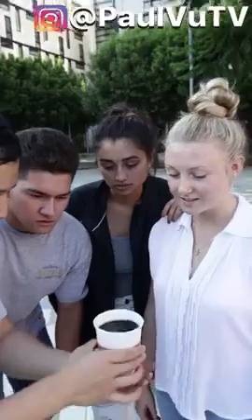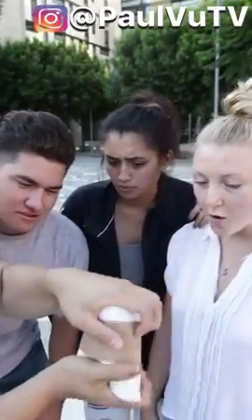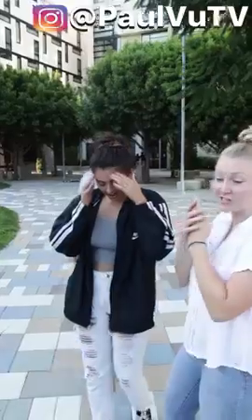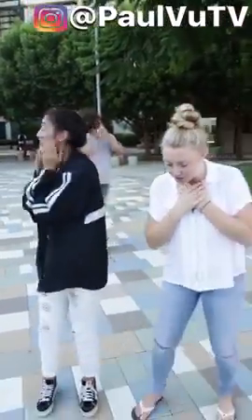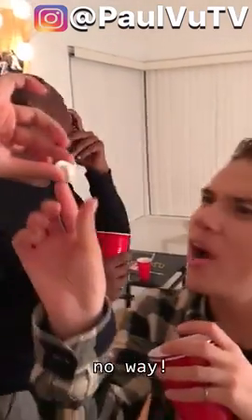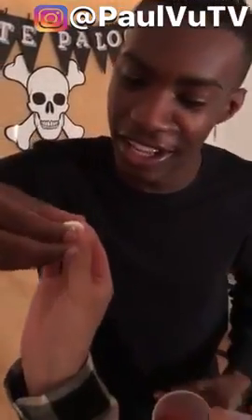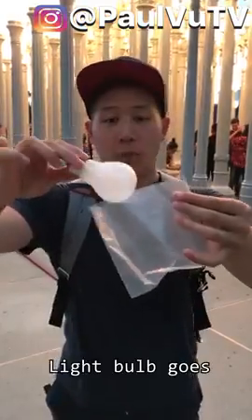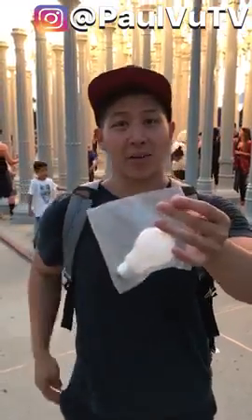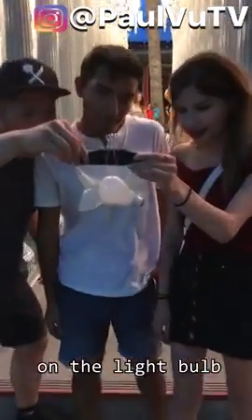Oh my god! Take it, take it. Light bulb goes inside the back, and we're gonna clip it like this. Let's go — concentrate on the light bulb.